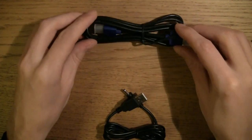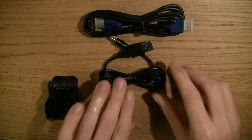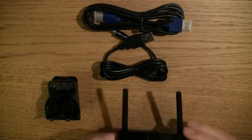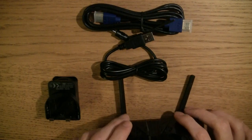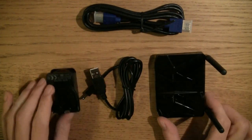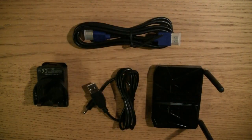So there we go — that is our kit straight out of the box: power and HDMI, and of course the Geekbox itself. So let's get it all plugged in and see what it looks like.